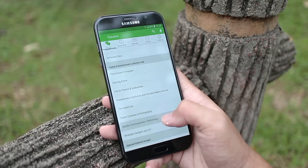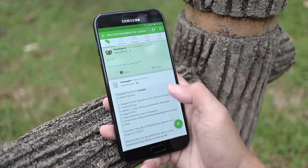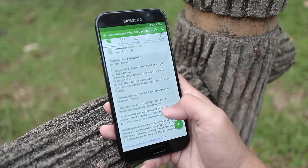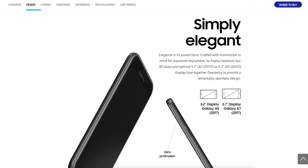I'm in the camp that thinks Full HD is still plenty enough for everyday use. Furthermore, with fewer pixels to push around, battery life and performance will likely be better as well. For those who find the A7 a bit too big, there is the slightly smaller A5, with a smaller screen and battery.